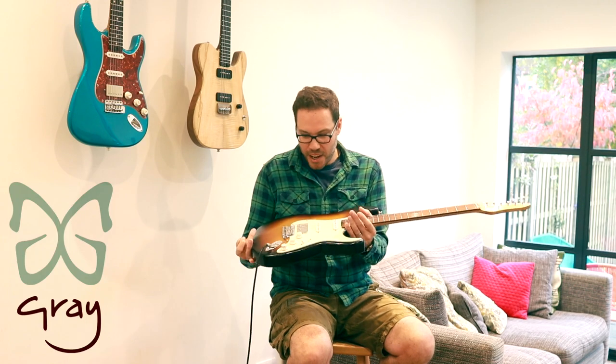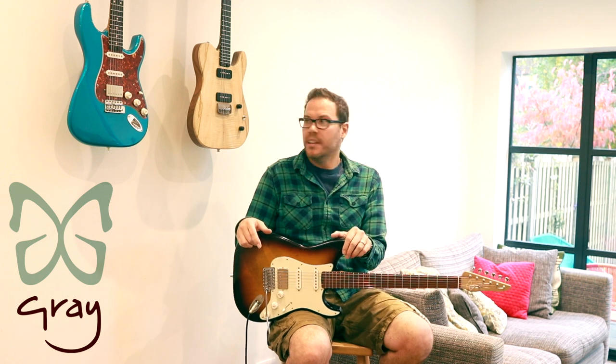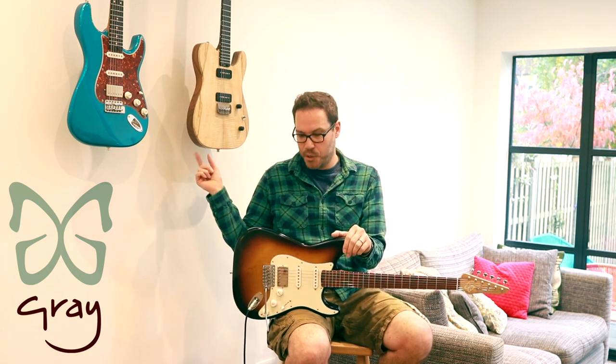Hello and welcome to another Great Guitars video. We have got two guitars for sale today: this Emperor model and this Grayling, which we'll come to in a minute.